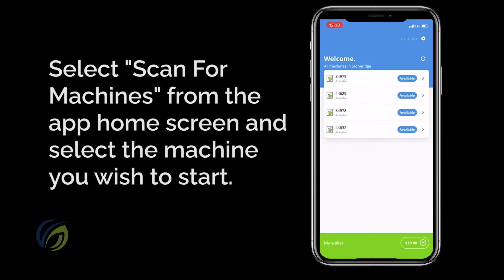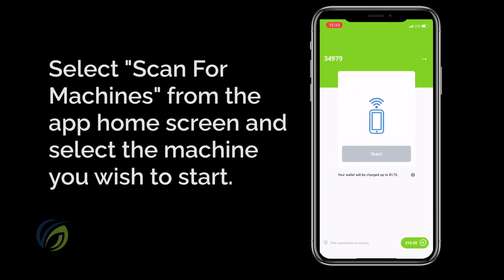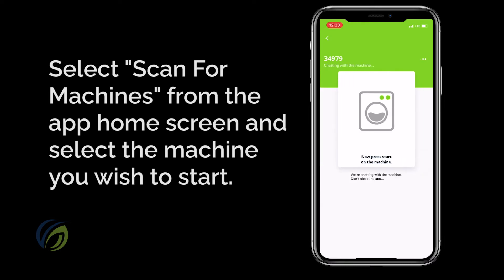Don't forget to make sure your device's Bluetooth is on. You should see a list of machines pop up, kind of similar to selecting Wi-Fi. Make sure you choose the machine number that corresponds with the machine you want to start — you wouldn't want to start an empty washer or dryer. When using stacked units, pay careful attention to the numbers of the upper and lower units.